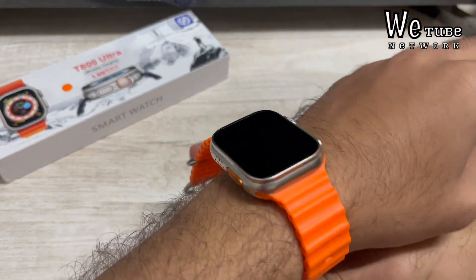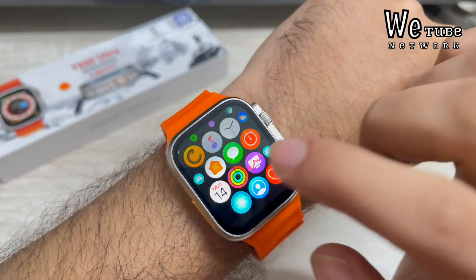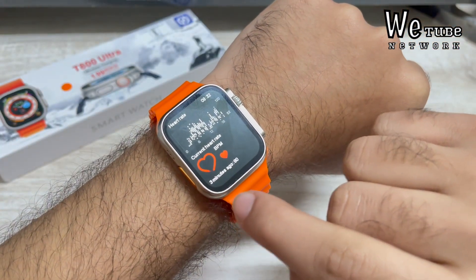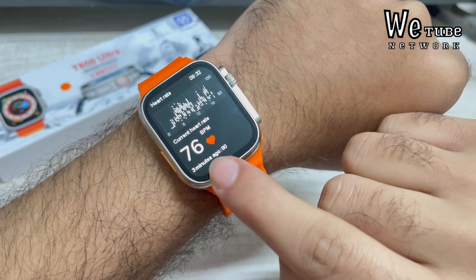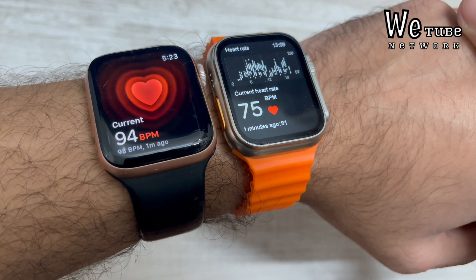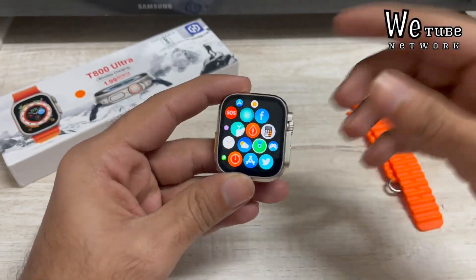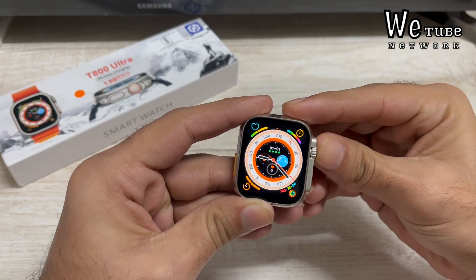The watch is easy to wear, like any normal watch. Looking at the health sensors — they are not very accurate. If you compare the readings with an actual Apple Watch, the Apple Watch will be more accurate. So don't rely on these health sensors. Given the price point, you have to manage your expectations — this is not the same as what you'd get from a 300, 400, or 500 rupee normal watch.